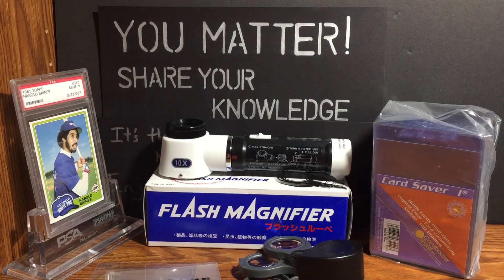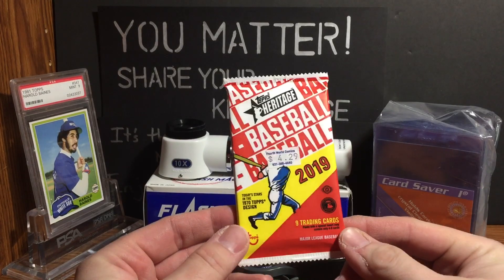Let's say I happen to be at my local comic shop — they have a few packs of cards, they don't carry very many, but they tend to get in the latest releases because they're a diamond distributor. A gentleman there was buying some packs of 2019 Heritage and he wanted four, but was handed five, so he put one back. It's a Heritage hobby pack, as you can tell by the 'H' right there.